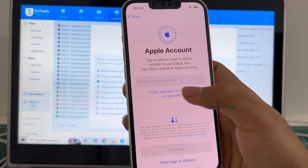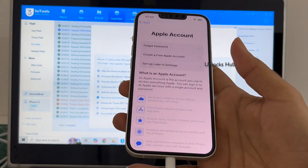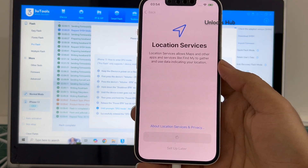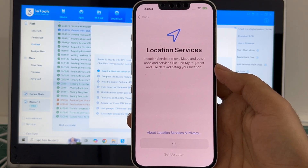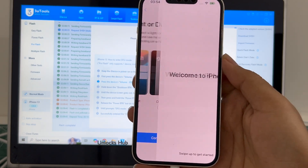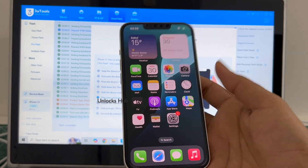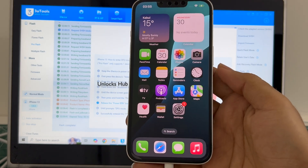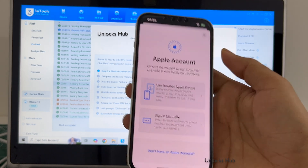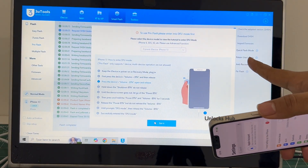I'll be adding an Apple ID later — you have to do the same. It finally says 'Welcome to iPhone.' Let me swipe up — now we are inside this iPhone 13. Let me go to settings; you can log in with your own Apple ID and password without any issues. It has already signed into Wi-Fi because I had selected 'Retain User Data.'